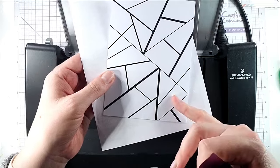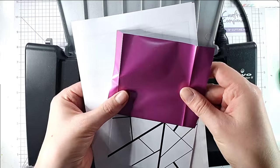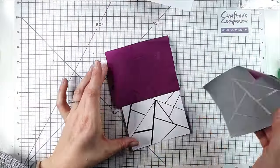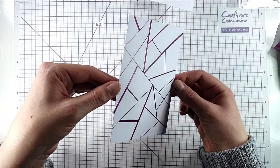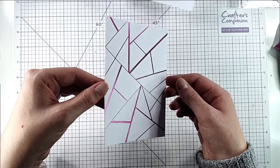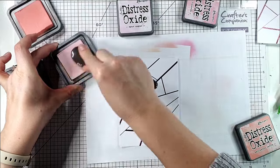For this next card I'm going to use this graphic Fab Foiler and the satin fuchsia foil. I'll feed that through, and now we've got that gorgeous pink — it's not as shiny as the other foil obviously because it's satin rather than shiny foil. I'm going to take my card front and use my distress oxide inks.